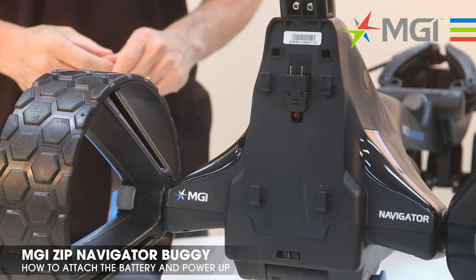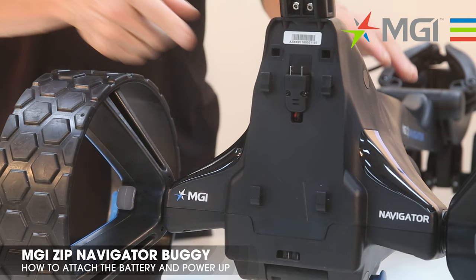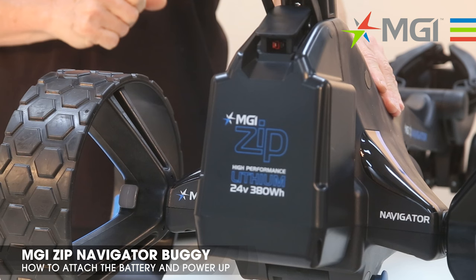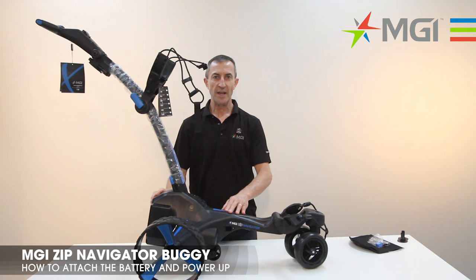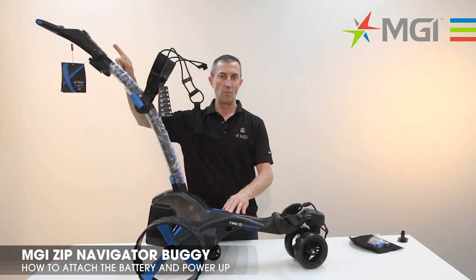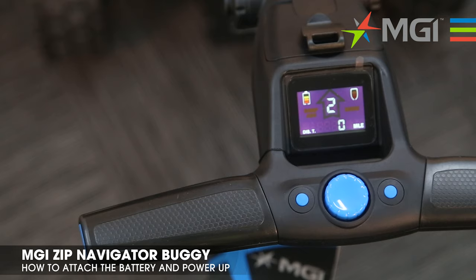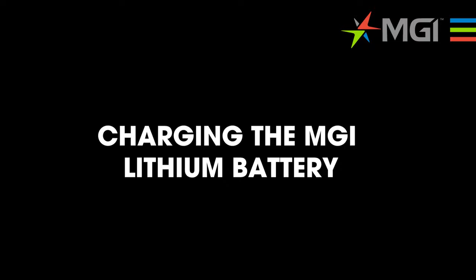Please note the four prongs that are used to attach the battery to the buggy. To engage the battery onto the buggy, push the handle down and it powers up your buggy. The top box will now be lit up in display. When the battery is engaged onto the buggy, pressing the handle down will then power up the top box display.